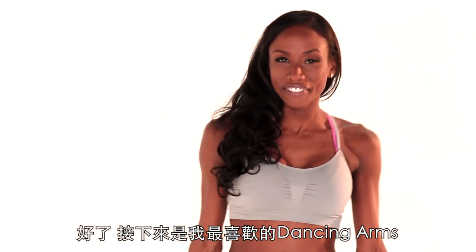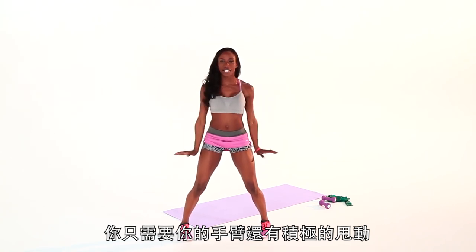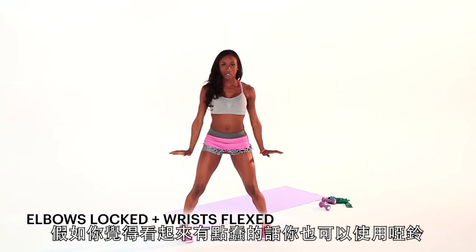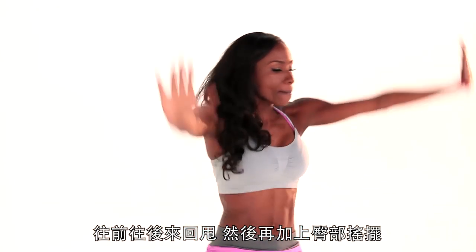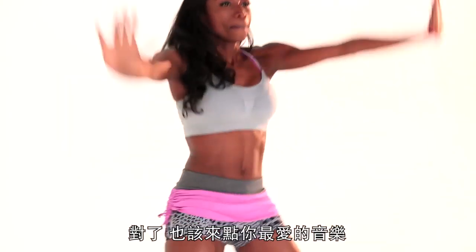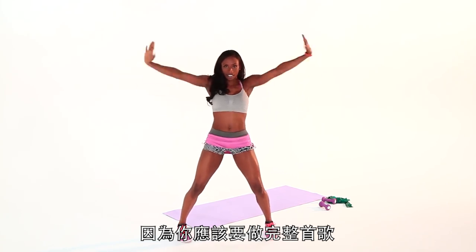Moving on to my favorites: the dancing arms. You need nothing — just your arms and aggressive movements. You can also use wrist weights once you're a pro at it. Keep it strong, arms are straight. Now let's pulse it out, flexing the hands. Take it front and back and add that booty to it. Your favorite jam should be on, because you should be doing this for a whole song at least.